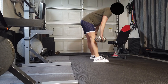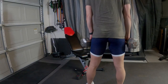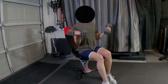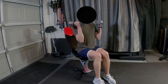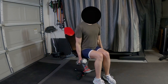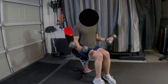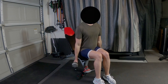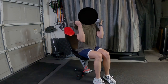Straight leg deadlift — doing it twice, 15 times. Bicep up, hammer down — same thing, 15 reps, two times. Bicep up — it's easy to go too fast and forget the hammer, but that wrist rotation is important.